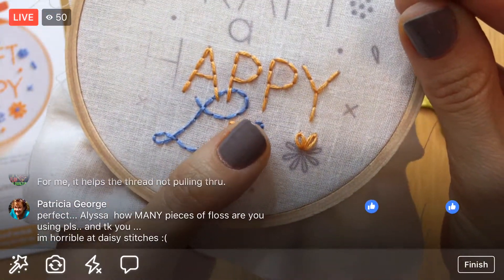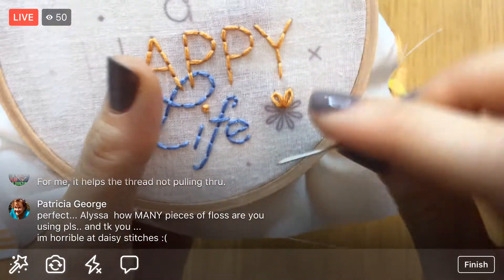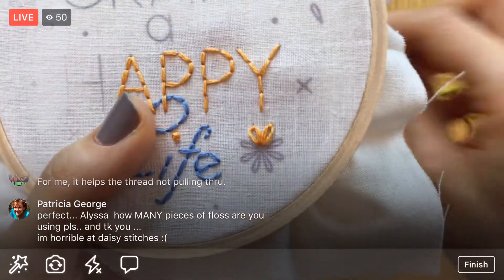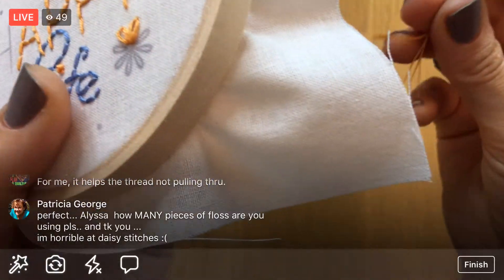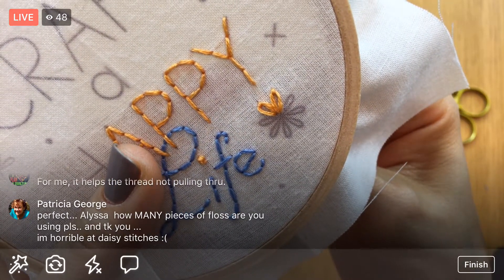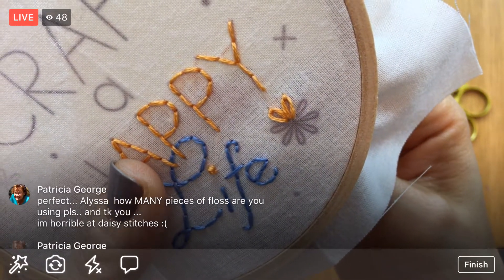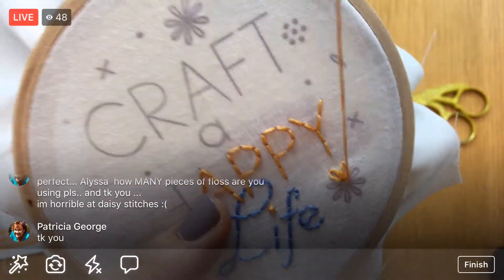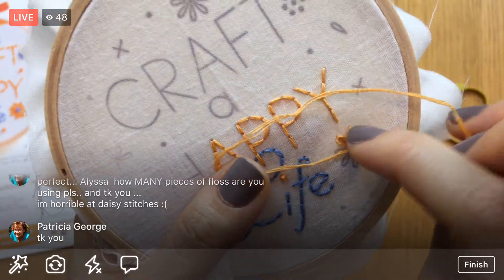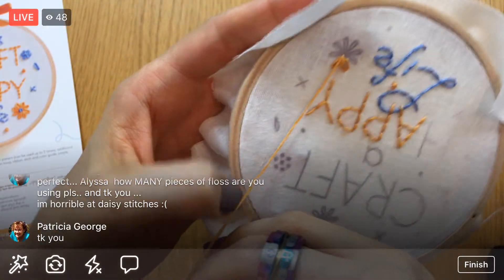I'm using three strands of floss still — it's six-strand embroidery floss and we split it into three. I'll do one more and then it's time to weave in the ends. Here's another way you can do it: the sewing method, where you go in and out at the same time. Here's my loop around that petal, going in and out on the other side of the petal at the same time.